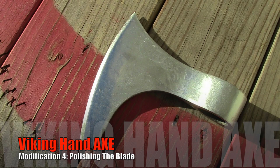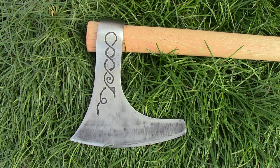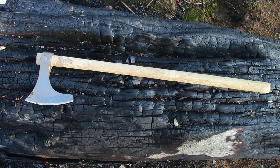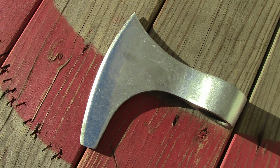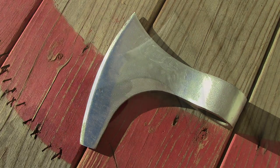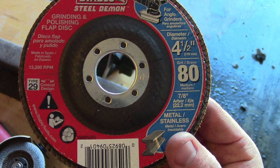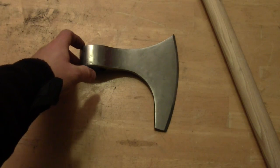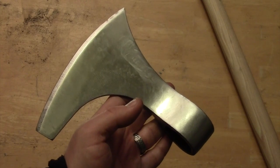It's the Gear Tester here and welcome to the fourth episode of my Cold Steel Viking Hand Axe Modification Series. In this fourth installment, I'm going to show you how to take the standard Viking Hand Axe and using simple tools like an angle grinder, sandpaper, and an orbital sander, how you can get a finish like this on your Viking Hand Axe or other Cold Steel products such as their tomahawks.